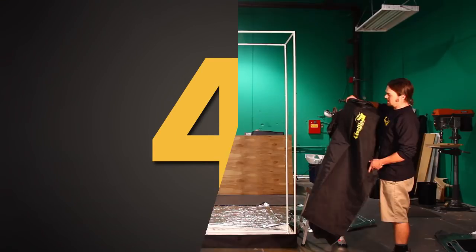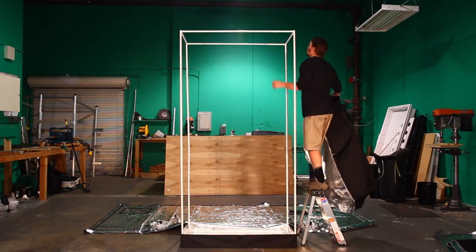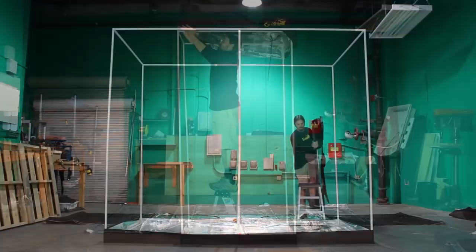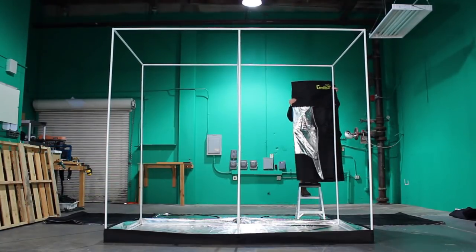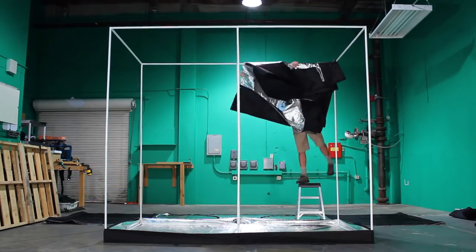Step 4: once all the framework is fully assembled, place the roof of the tent on top of the framing. On the bigger tents, this is best done by slinging the cover over one end of the frame and unfolding it as you walk down the line.